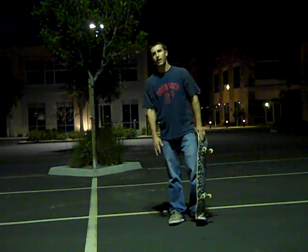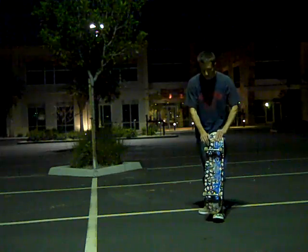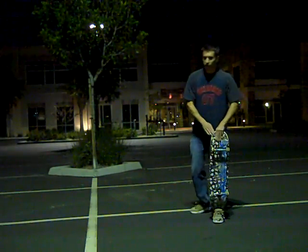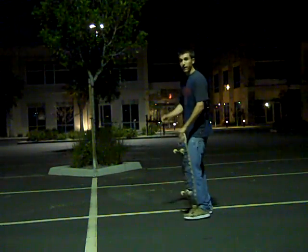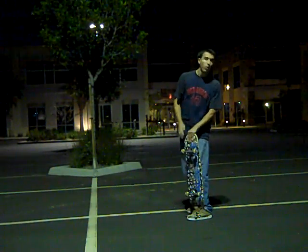When learning how to turn on a skateboard, you'll always want to keep your eyes looking directly where your front two wheels will be landing. So if you're turning this way, you'll be looking this way. If you're turning backwards, over your shoulder, you'll want to be looking over your shoulder.